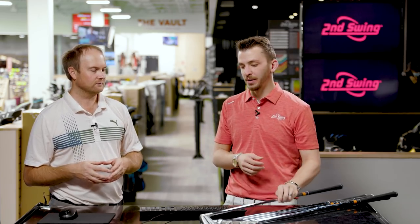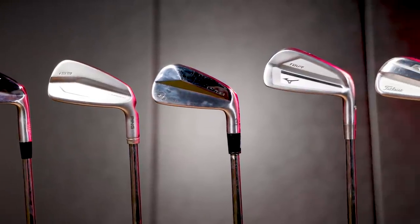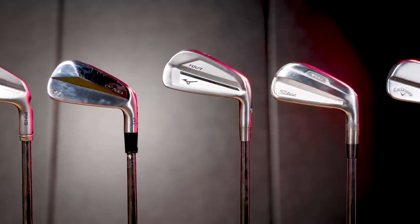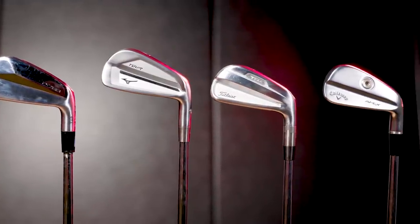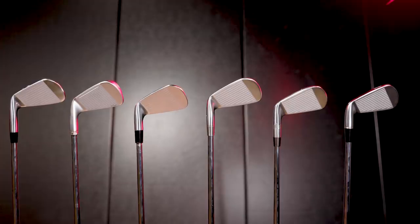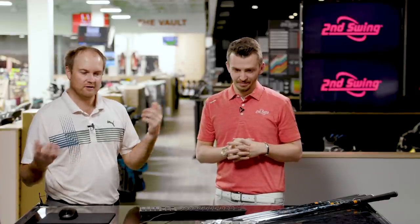We're going to hit about five shots with each, starting with the 921 Tour. It's going to be interesting because, yes, they all have the same loft, but center gravities all vary a little bit and sole designs all vary as well. So we'll get to see how we do contact-wise and how they do on mishits. We're testing today with the Titleist Pro V1X and the Project X LZ 6.5 shaft at standard length and standard lies.